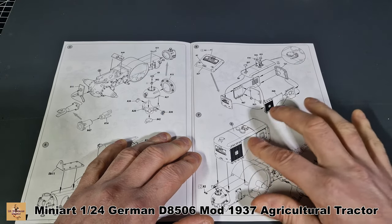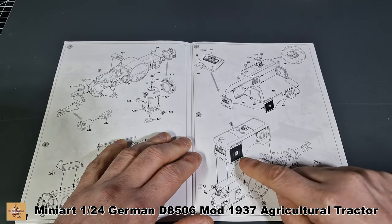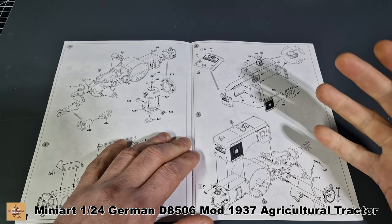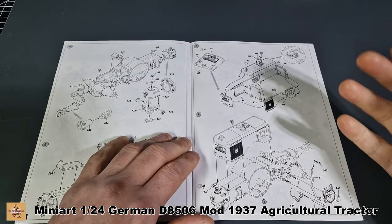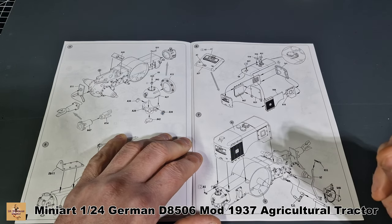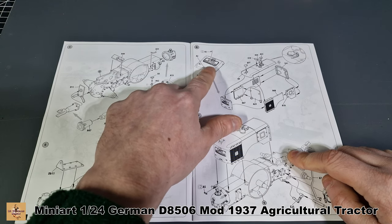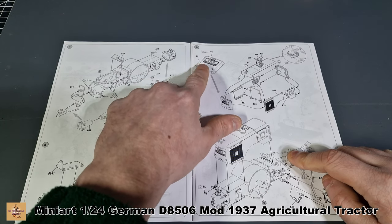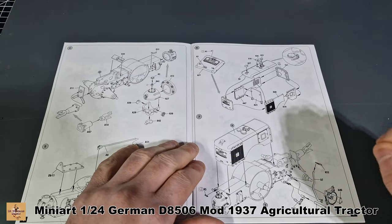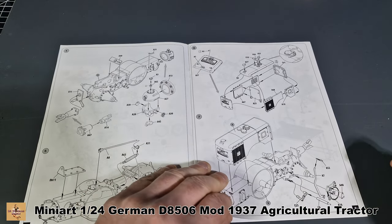I think this section holds fuel and water on the real vehicle. This is the radiator on the side — it's like a copper radiator, and they call it out to be copper painted. It has a nice grille molded in, which is going to be painted dark red with the letters highlighted in gold — nice fine detail paint work there.